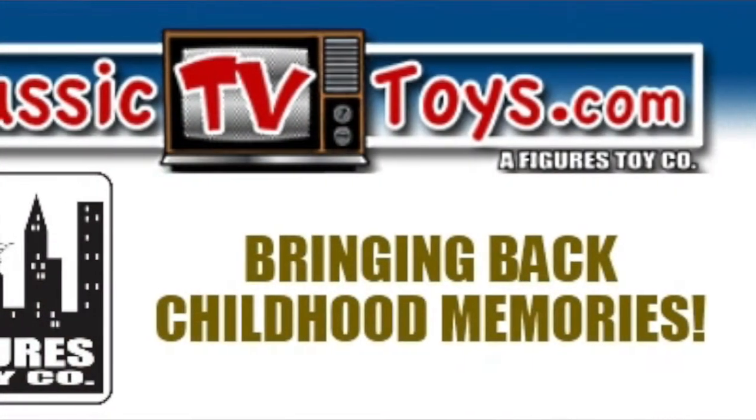All right, it's me, your old pal Dan Classic. This is the Dan Classic Show, and I'm back with another easy peasy custom made possible by some good folks on the internet and also Classic TV Toys.